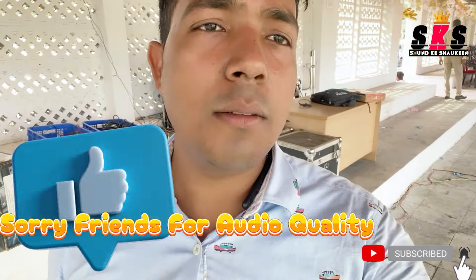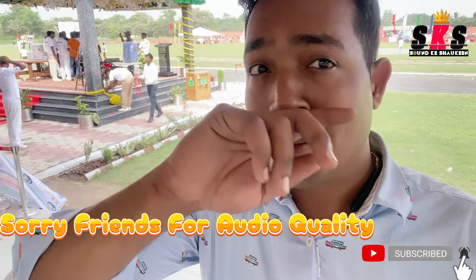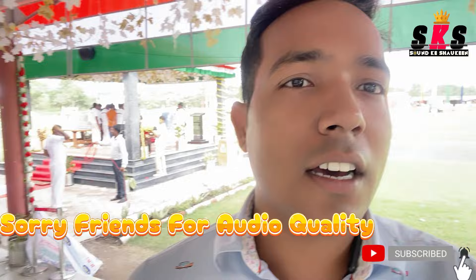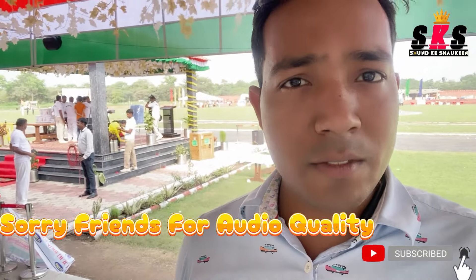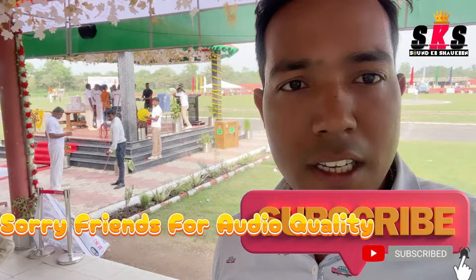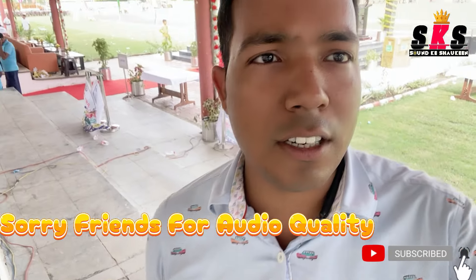Friends, this was my video today showing how we put the sound program setup on this Mela ground. If you have any thoughts or comments, you can tell us. If you want to ask something, you can reach out. For sound knowledge, you can subscribe to my channel. Thanks, friends.